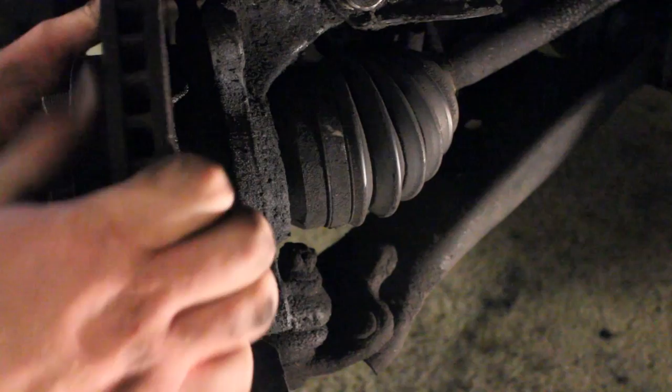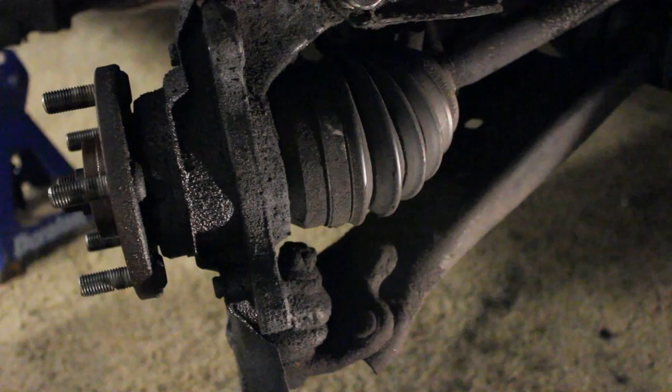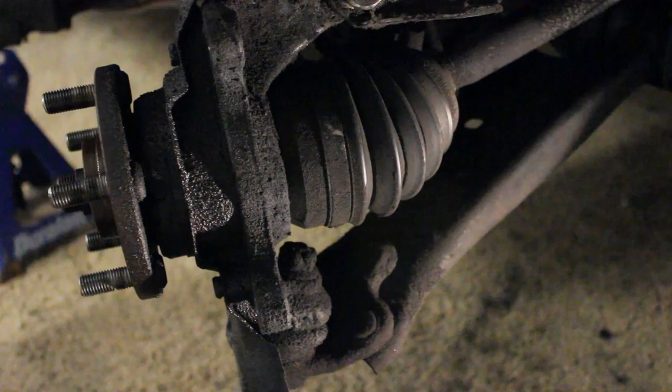Next, we're going to go ahead and take off this rotor. It was actually quite a tough thing to do, and if yours is also tough to take off, there is a video linked in the video description and there will also be an annotation which, if you click on it, will take you to that video showing you how to remove those really tough-to-remove rotors.